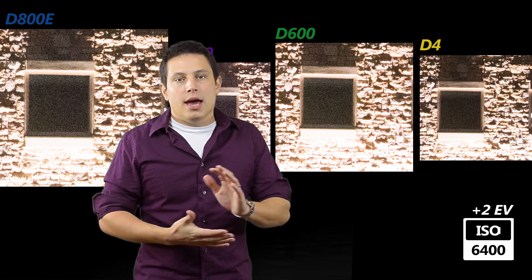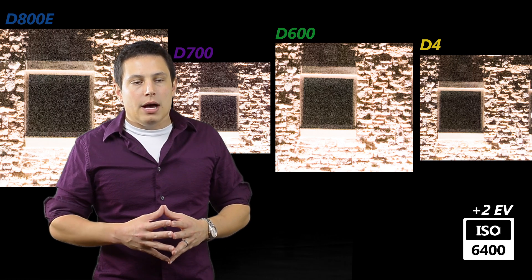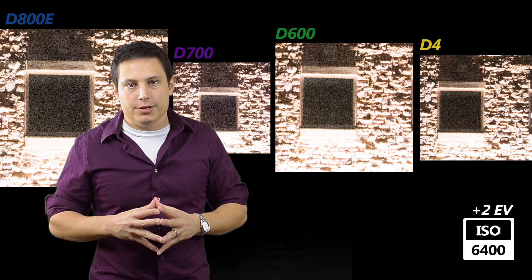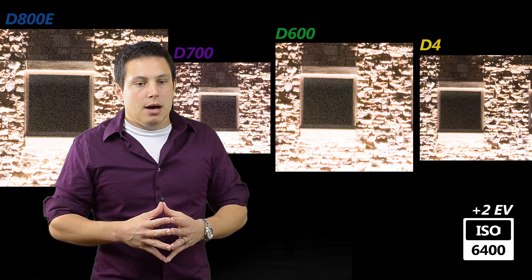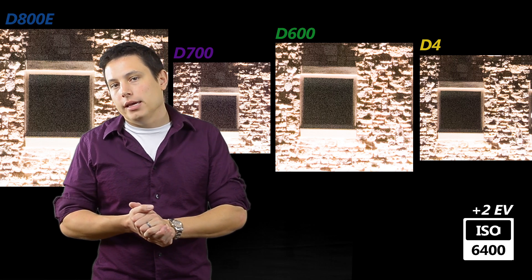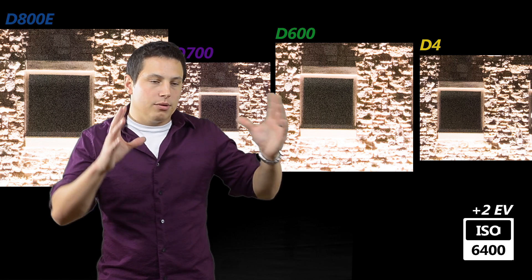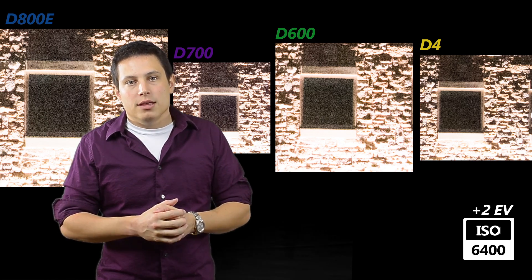Moving on to ISO 6400, things begin to change. The D800 is getting a bit more noisy, though there's still not a lot of chroma noise. The detail is starting to get washed out due to the squashing of its dynamic range. The D700 was starting to get chroma noise and the dynamic range is pretty washed out. The D600 looks a tad bit better than the D800 in this case, again with not much color noise. The D4 wins out here — it's holding its dynamic range a bit better and the detail in the bricks above the window shows slightly better dynamic range performance with less noise than the rest.